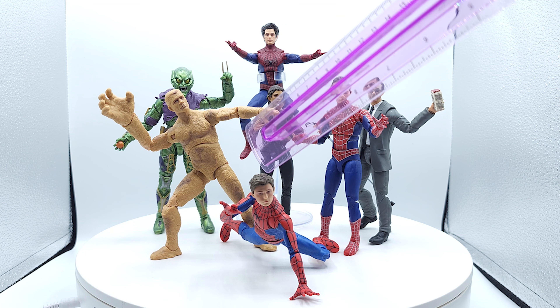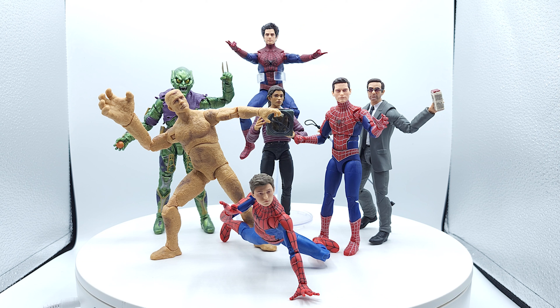Let's start up front. Tom Holland's Spider-Man — I absolutely adore that figure. I think it's darn near perfect. The head sculpt is off the chain. Love it.